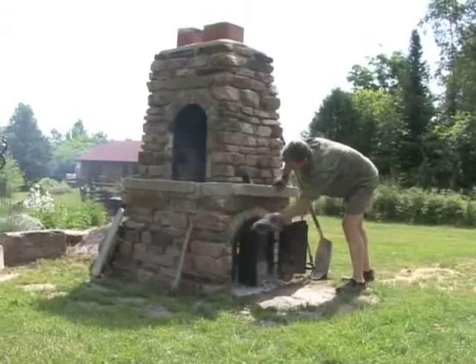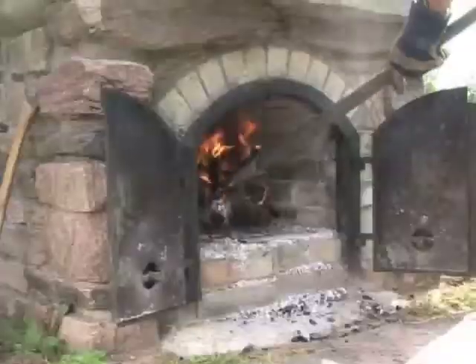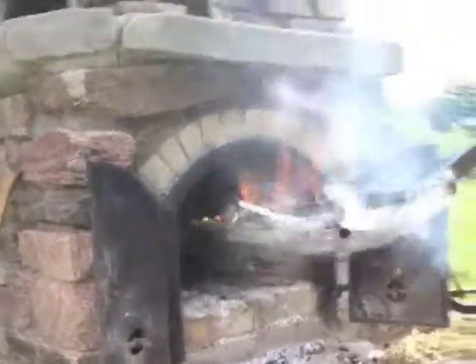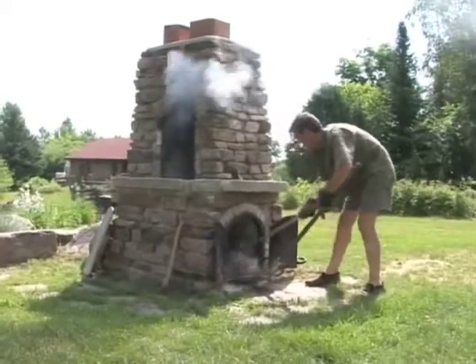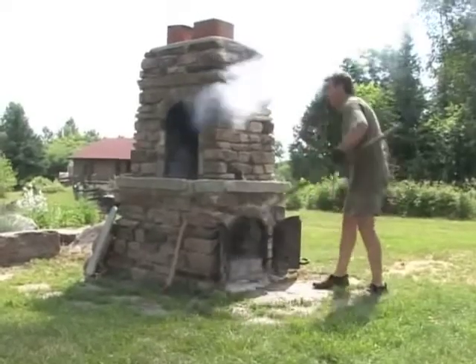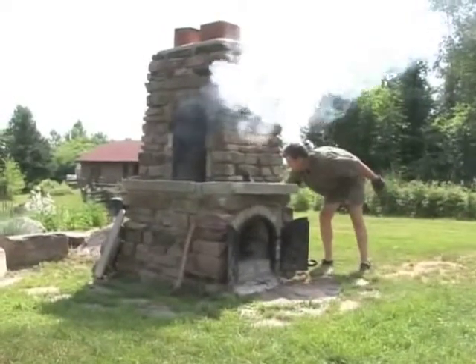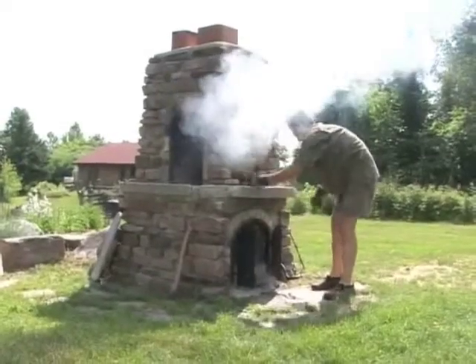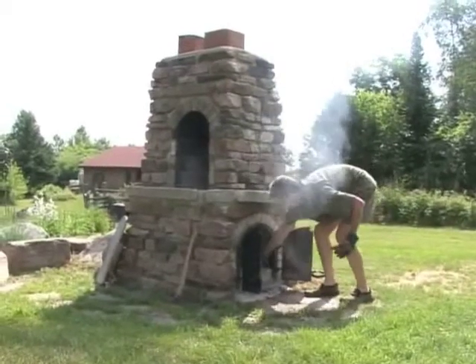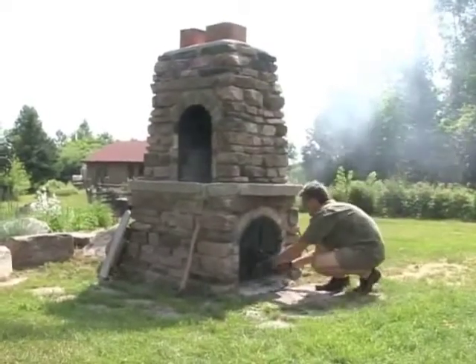Brick ovens have been used for cooking for hundreds of years. Fires are built up on the bricks and then shoveled out, and the residual heat radiates back out of the bricks and allows you to cook your food right on the bricks. The coals get shoveled out and most times get used for grilling on top of the stove. When you first shovel it out, the oven is very hot and we have to let it mellow and cool off a bit. We'll put in the grill, close the doors, go into the house, and when we come back it'll be the perfect temperature for cooking the focaccia.